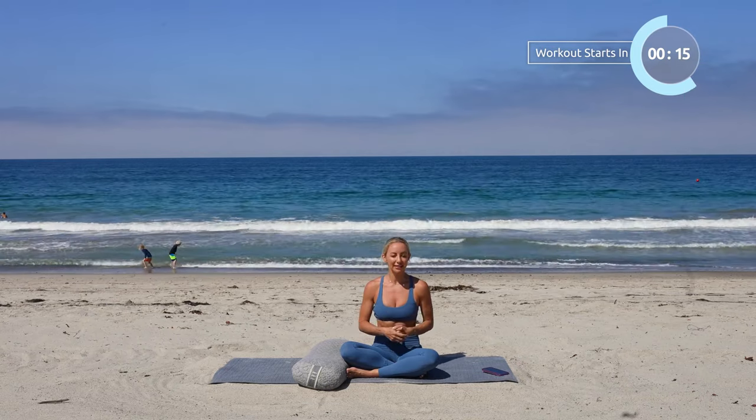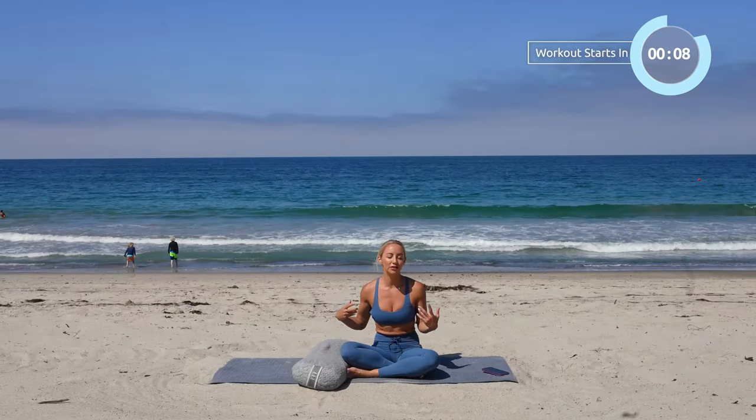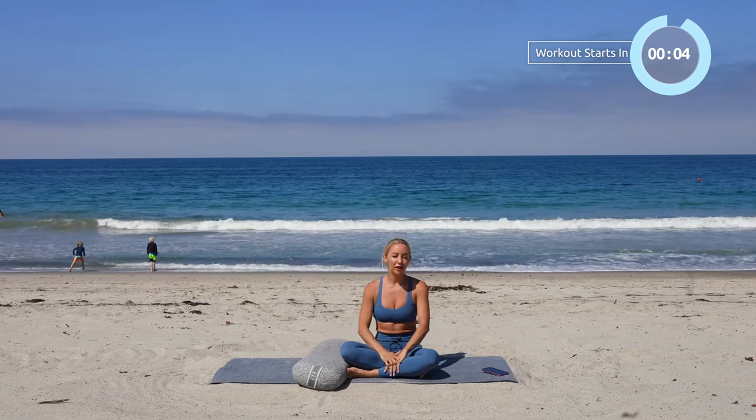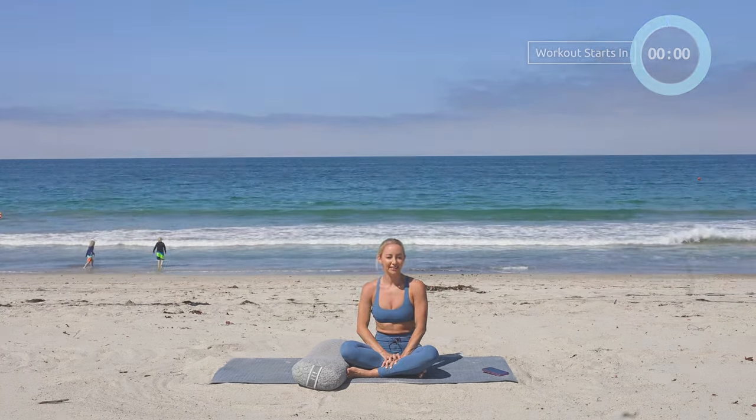I love this practice. I use it myself for when I'm sick, so I'm really excited to share this with you. I'm Action Jaclyn. If you're new here, welcome to my channel. I'm excited for us to practice together. We're going to be using a bolster. I've got the Brentwood Home one — it's just so soft and cozy, and my body just melts into it. It's amazing. If you want one for yourself, I've got a special discount code in the description box below. All right, let's go ahead and get started.